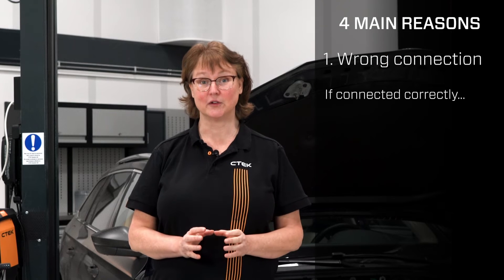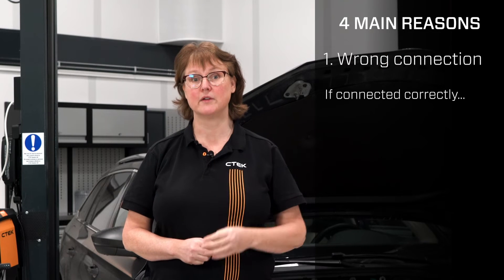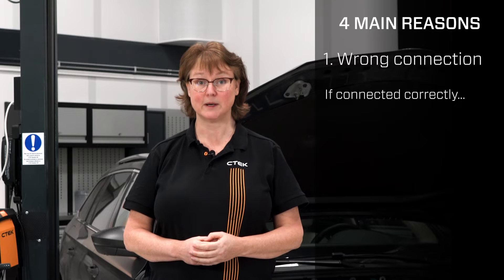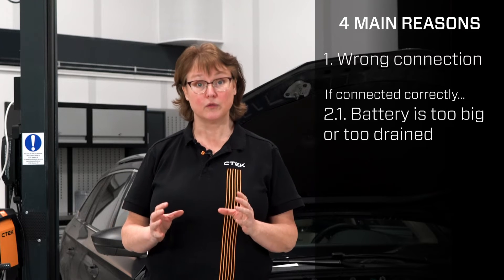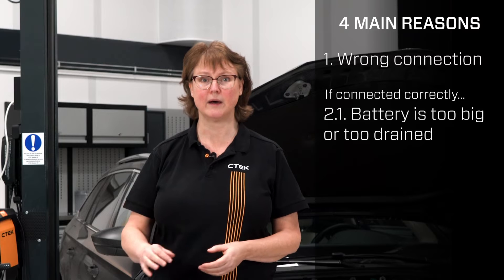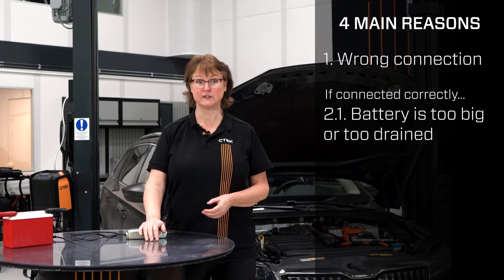If the charger is connected correctly, there are three other reasons why this LED would light up. First, the battery is too big or too drained for the charger. Make sure you have the correct charger suitable for the size of your battery.